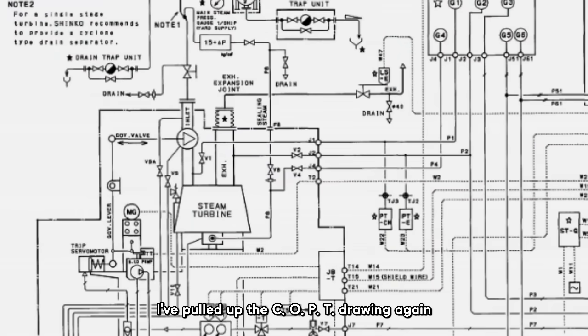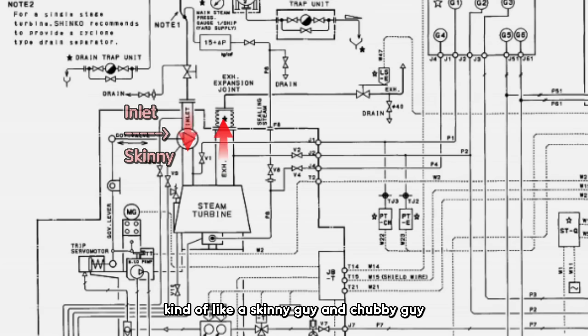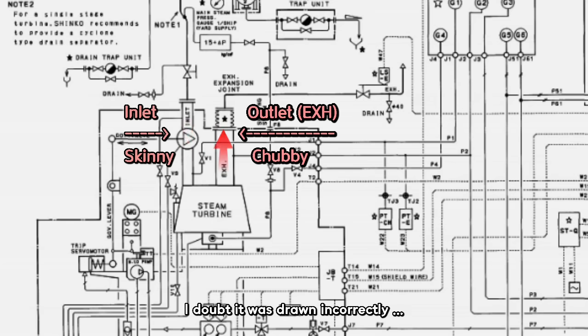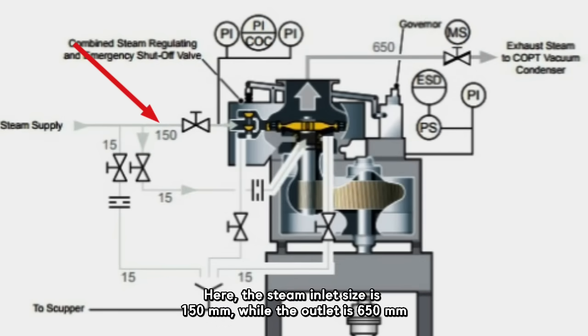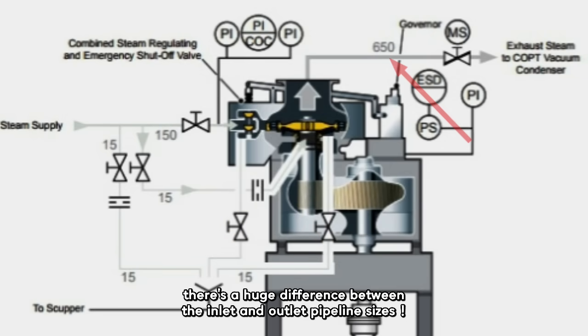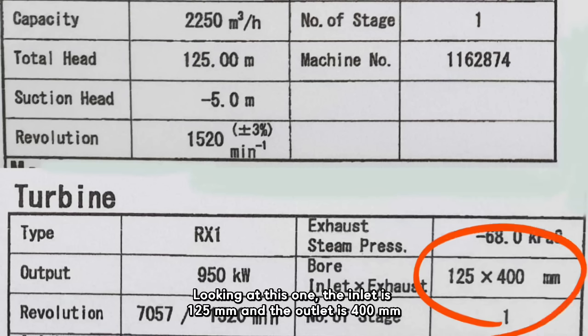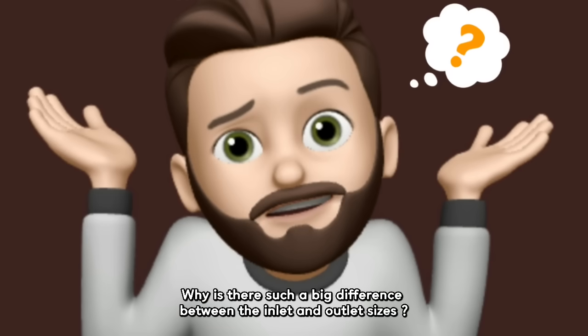I've pulled up the COPT drawing again. If you look closely, the steam inlet line and the exhaust line look a bit different — kind of like a skinny guy and a chubby guy. There must be a reason for it. Let's check the document that shows the line sizes. The steam inlet size is 150mm while the outlet is 650mm — a huge difference. Looking at another example, the inlet is 125mm and the outlet is 400mm. And over here, the inlet is 150mm while the outlet is 600mm. Why is there such a big difference between the inlet and outlet sizes?